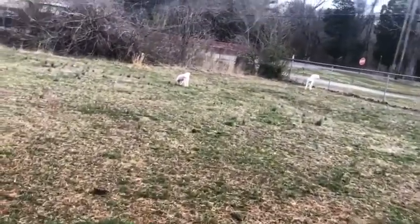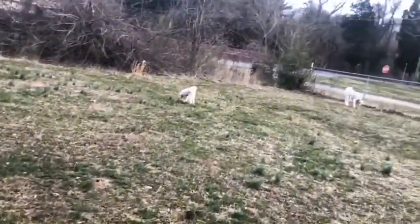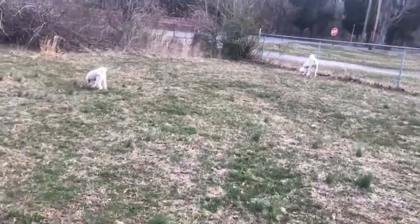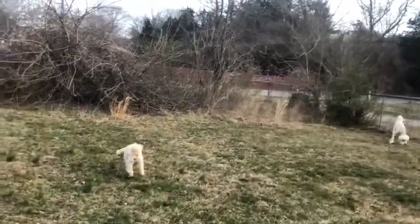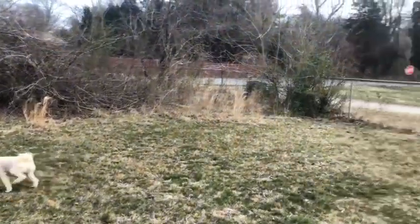I keep calling him like crazy. Go! I see the groundhogs and birds and everything else. Come on, let's take the dogs out. Go get ready.